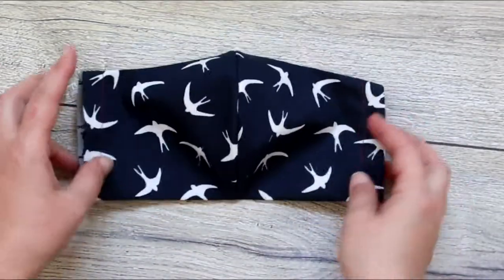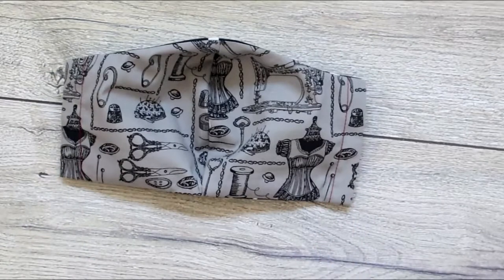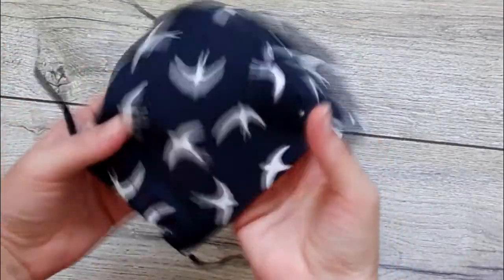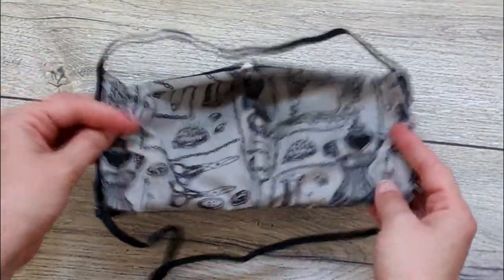The next step is to pass the elastic through the sides, and that's about it. This is the finished mask. The elastic will go over the head like for the first one, and you can also insert a filter inside.